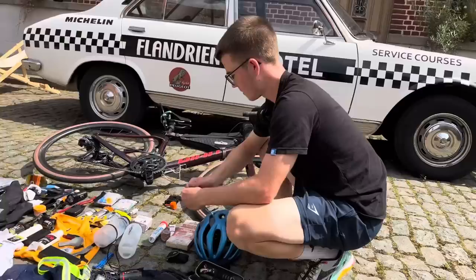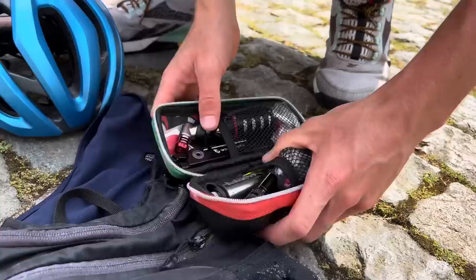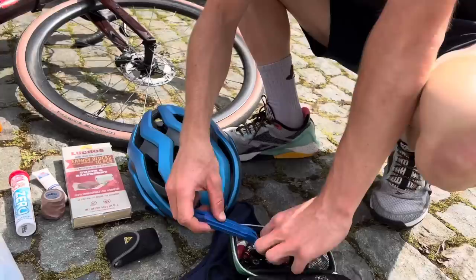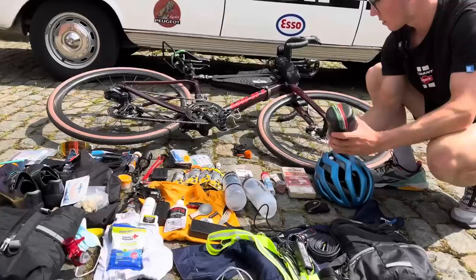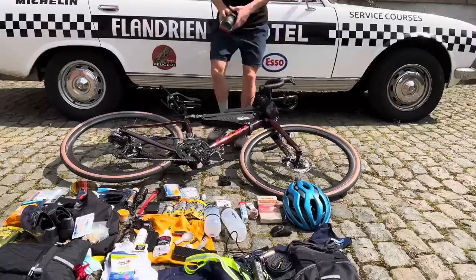And then for any tubeless repairs, I have this. Then some more tyre levers — Park Tool. Then I'll put a tubalito in as well, just in case. And that all goes in the bottom of my bike.